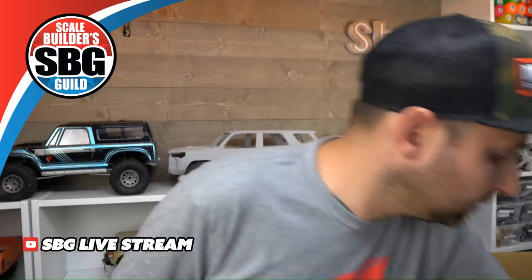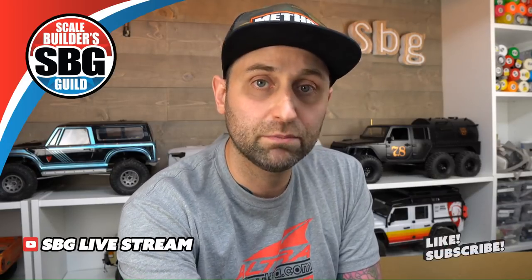Where else are you going to find a 5th Gen 4Runner body? Any tips for first-time body making? Yes — there's a video on the channel all about styrene building for the first time, so definitely check that out. Am I caught up? Impossible. But I am.